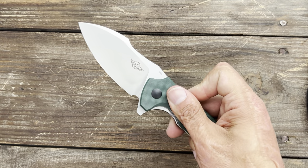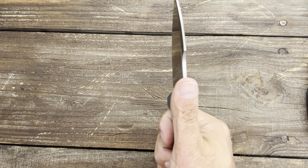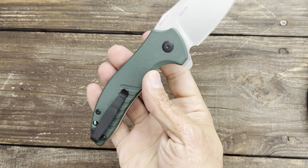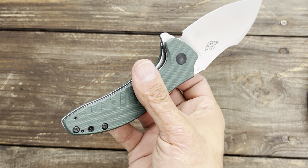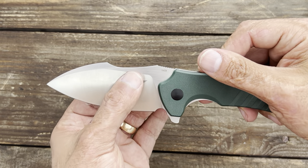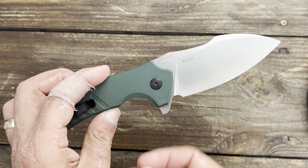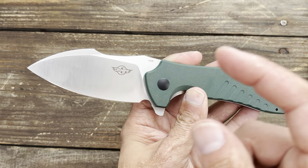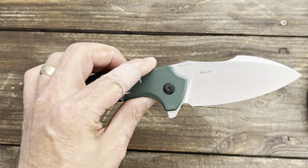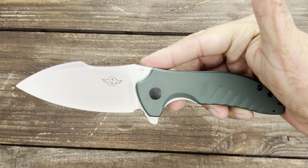First up we have the O Knife Zilla. This thing is a beast — you get a big chunk of 154CM steel, good ergos, very slicey action, nice and snappy. Comfortable deep carry pocket clip, tip up, left or right hand carry. Good access to the lock bar, riding on bearings. High flat grind makes it a great slicer that sharpens up really nicely. The OEM for these knives is Kaiser and they do an excellent job with their 154CM. You have peel ply G10 on this. I've reviewed this one before and have carried and tested it thoroughly. You can get this right now for $85.